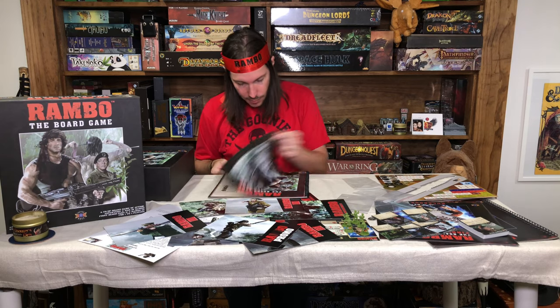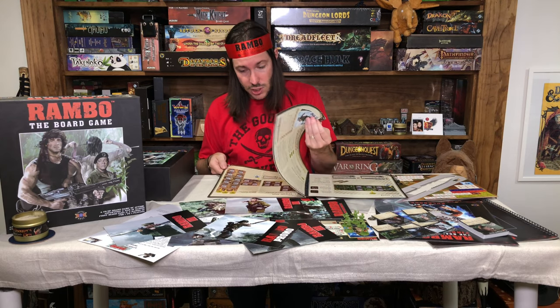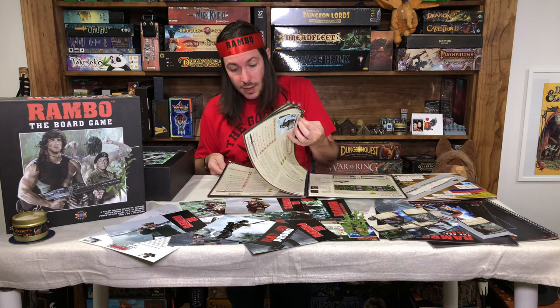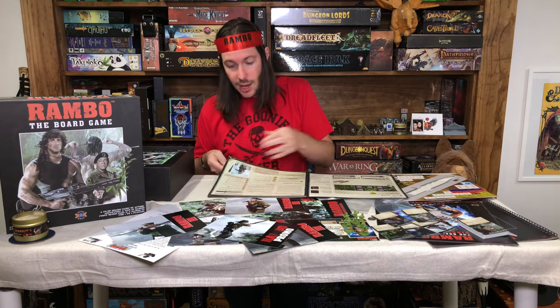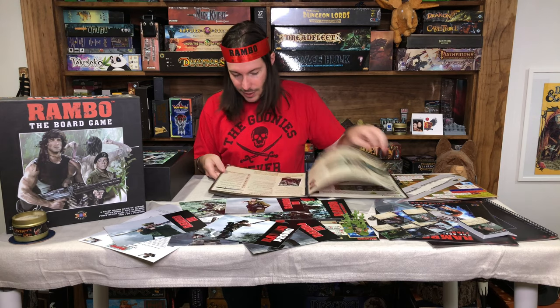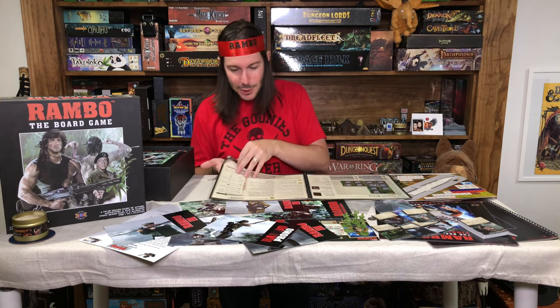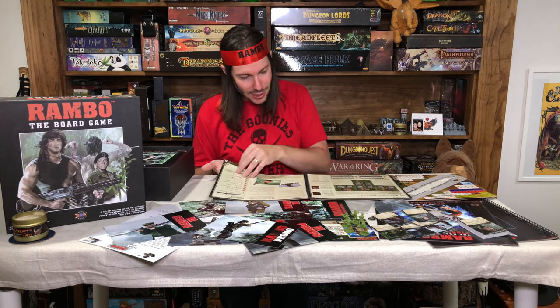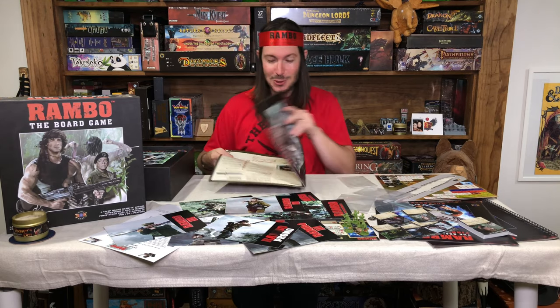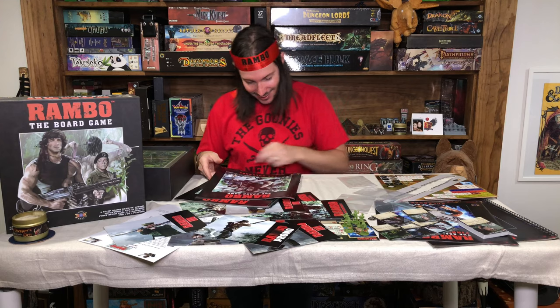Here's the Rambo the Board Game mission book — very similar to what we saw in First Blood, it's going to have all of the missions. There's quite a bit in this book — pretty good size with a lot of gameplay. All through the mission book, when it talks about the mission, it has artwork right out of the movie. Being able to go back, watch the movies, and then play the board game of the mission — so cool.